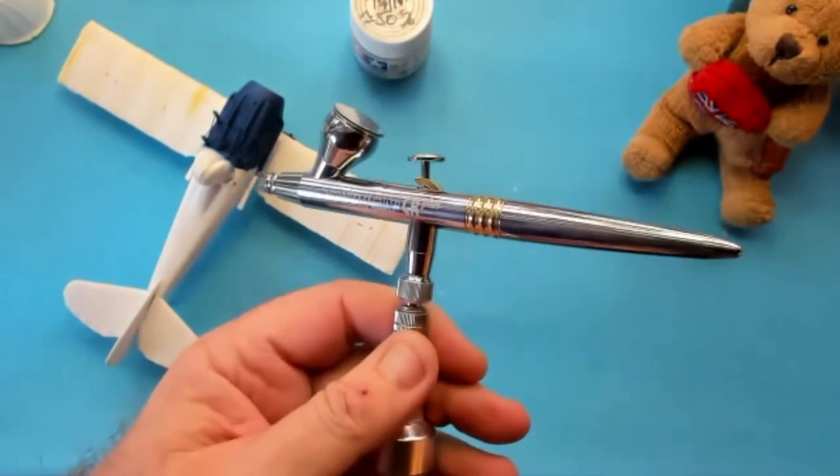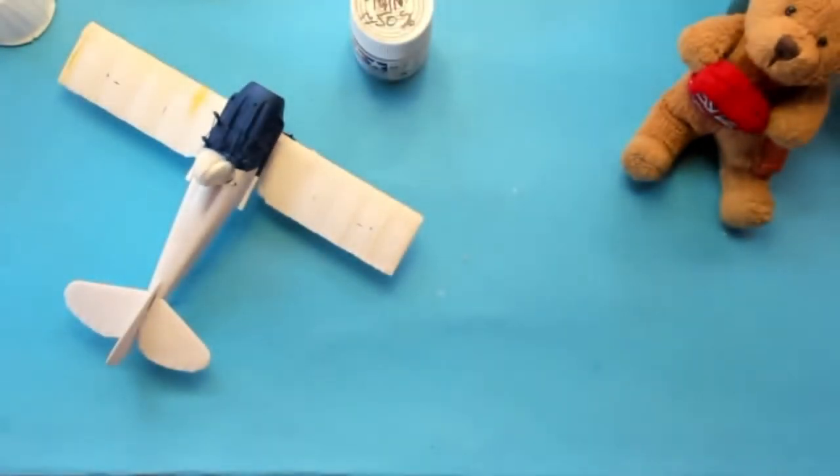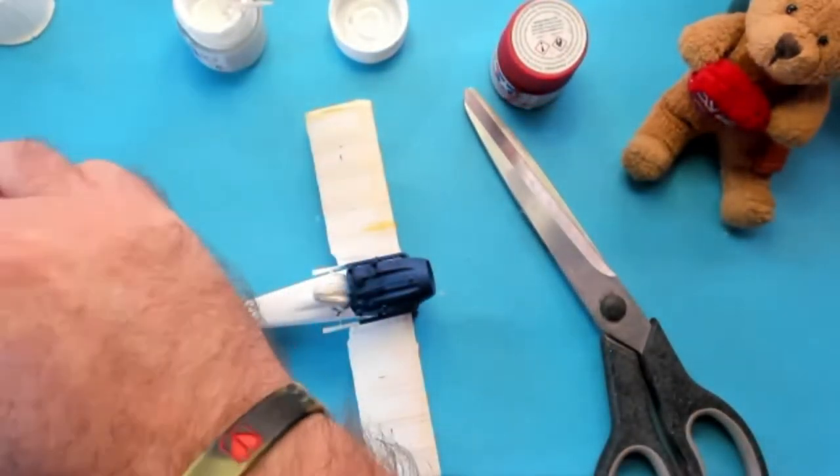Oh, look what I got for my birthday — the H&S Evolution CR Plus. Hmm, let's give it a drive out. Before that, let's mask up the blue.